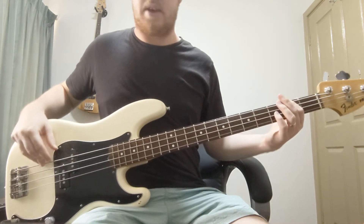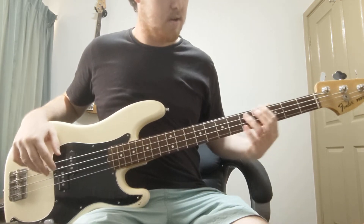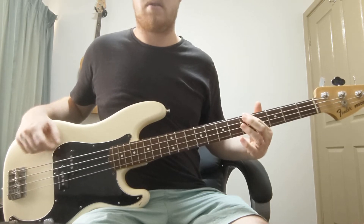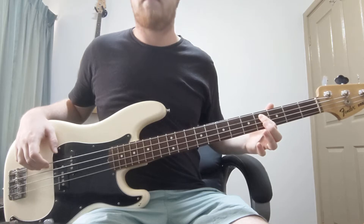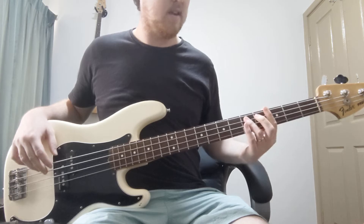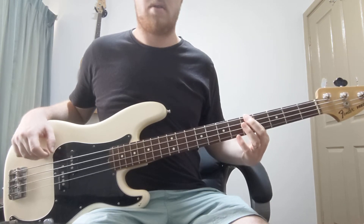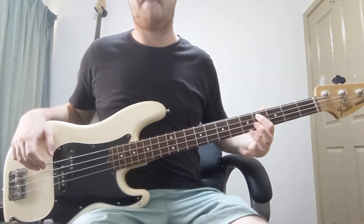So F-sharp minor, then D, A, and C-sharp. So F-sharp, D, A — or you can play it open on the A-string — and then C-sharp.